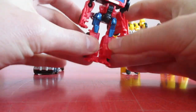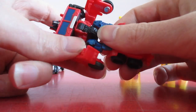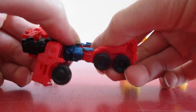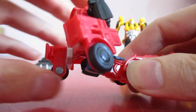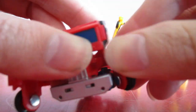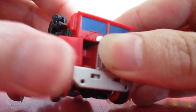Next up is Optimus Prime with his transformation. We clip that together, and then move his arms up, swivel around like that. Bring his legs up like that. Bring his head down, and arms come around to the back, and use a few clips like that.